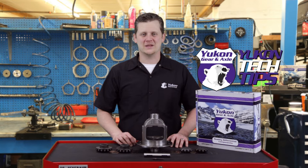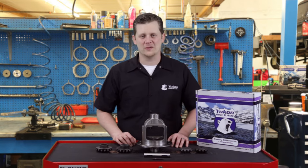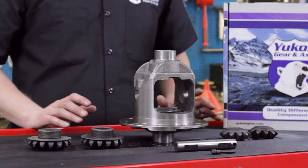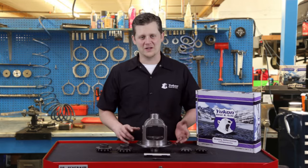Hey, thanks for taking the time to watch Yukon Tech Tips. Today we're going to be discussing how to install a set of spider gears in a standard open differential. This is amazing how difficult these little pieces can be sometimes, but we're going to make it a little bit easier on you with some helpful tips.